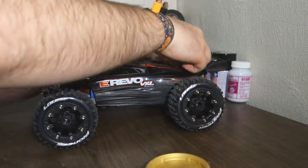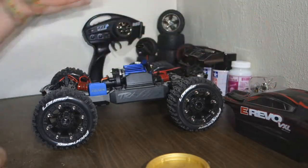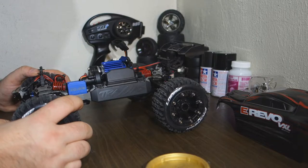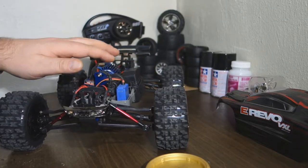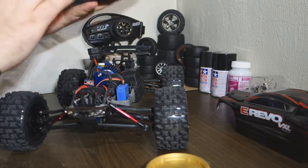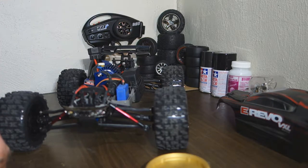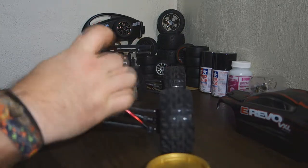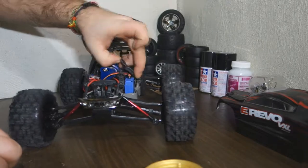We're taking off the body, starting with taking off the protection here. For that we're going to use this tool kit with some different torques. We're just gonna start with a one and a half — taking this one off, just lifting it up.